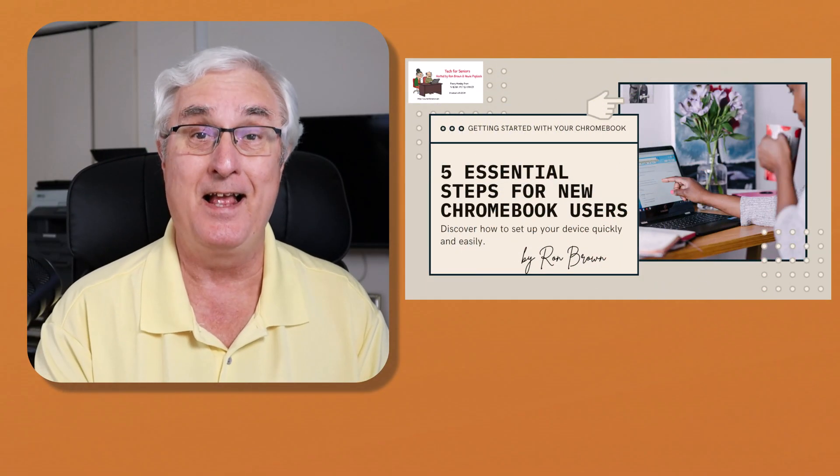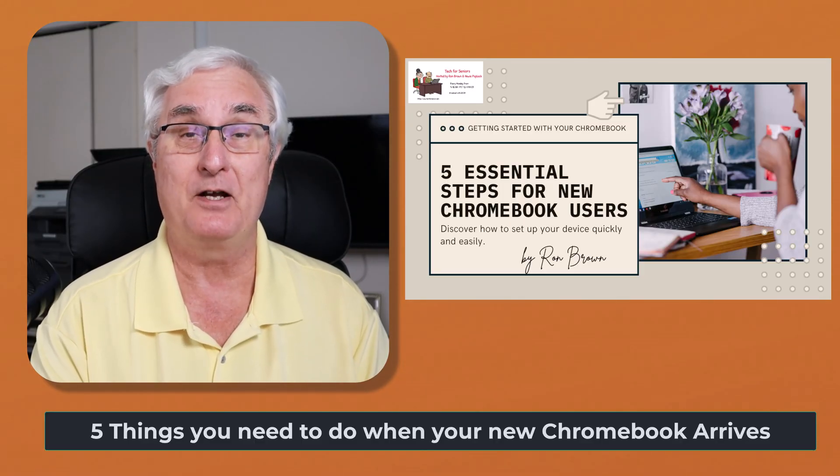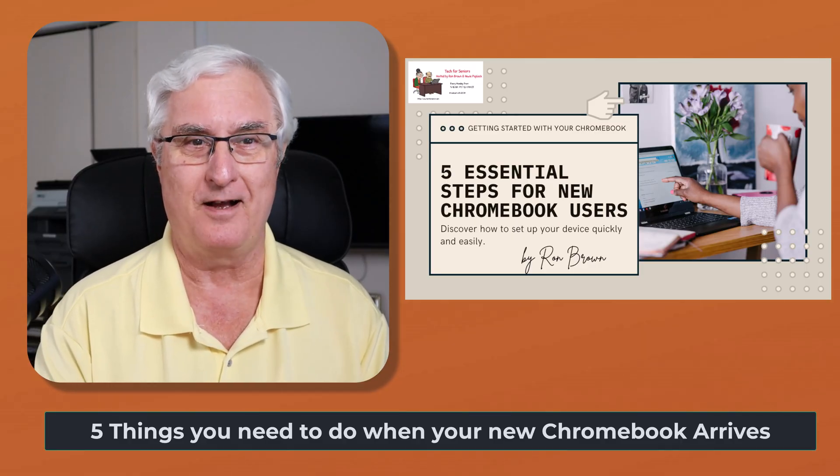Welcome back to the channel. I'm Ryan Brown. This is Tech for Seniors. Today we're going to talk about five things you need to do when your new Chromebook arrives.